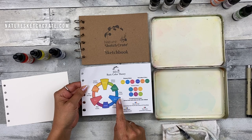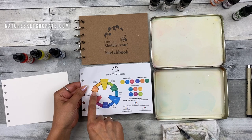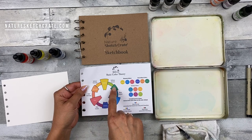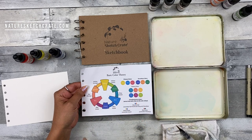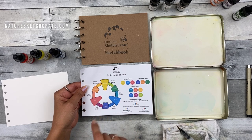Then we have our complementary colors. The complementary colors are the colors across from each other on the color wheel — like orange and blue, red and green, violet and yellow. A good way to remember complementary colors if you don't have your color wheel with you: red and green are Christmas colors, blue and orange are like a blue tang and a clownfish, and violet and yellow are like Easter.